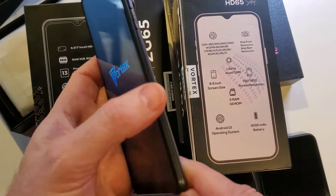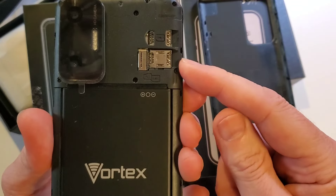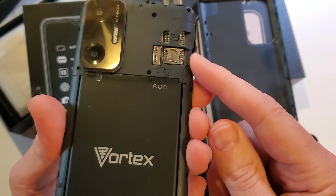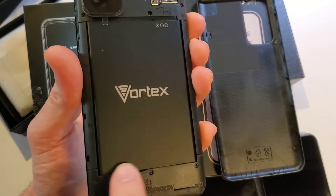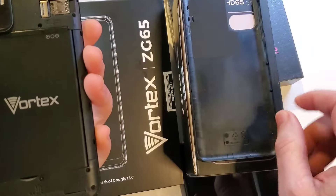I'm going to pop the back off real quick. We get dual SIM, which is great for people who travel, and also an exchangeable battery. Let's find out if it's backwards compatible with the HD65, because that can be important if you're upgrading and want to hold on to your old battery as a backup.